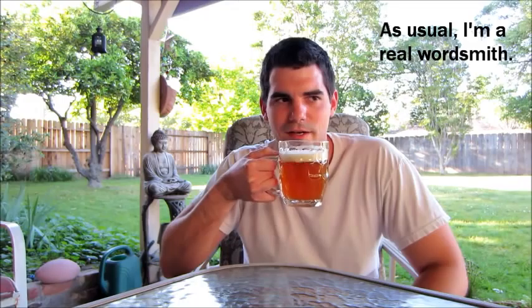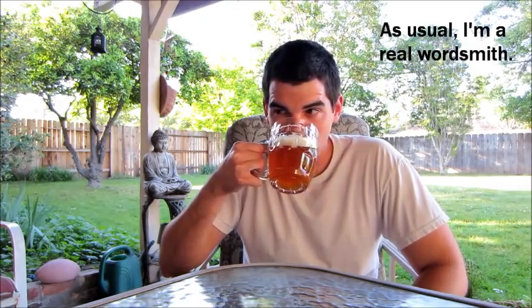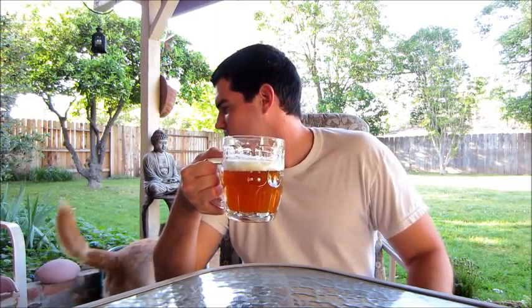It looks very thick, more so than the beers I've had. It smells like an IPA. It has an imperial taste to it — I don't know exactly what it tastes like, it tastes like many other IPAs that I've had. It's very solid.